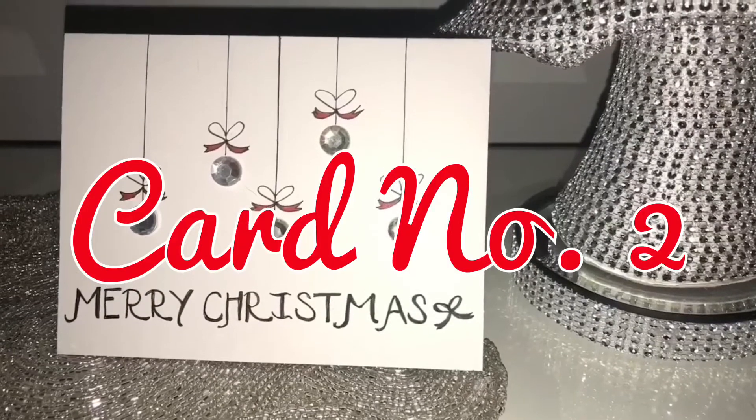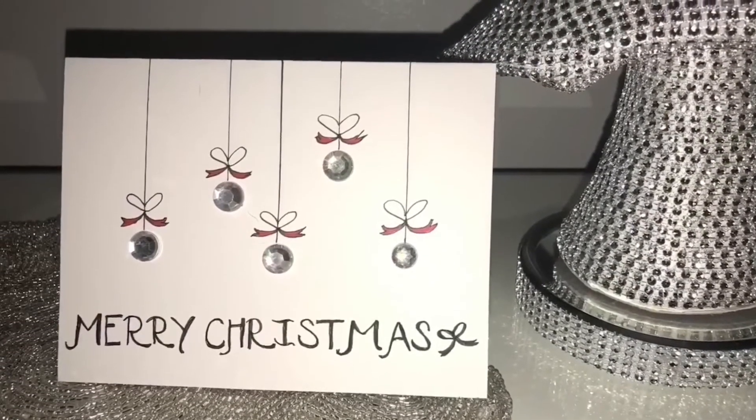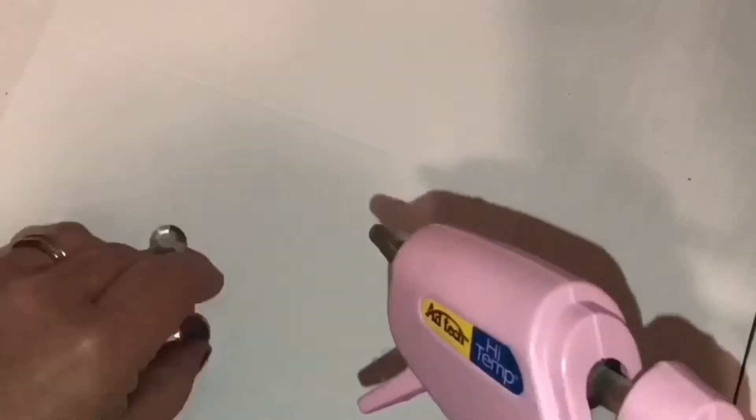This one couldn't have been easier. I just used some gemstones and drew some straight lines and some makeshift bows to make it look like they were ornaments being hung, and I thought it turned out so pretty.